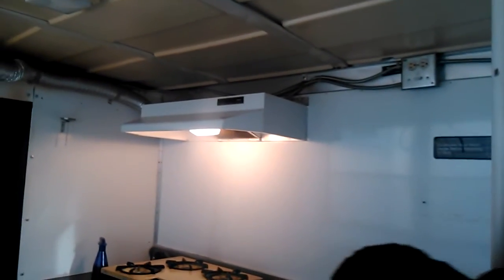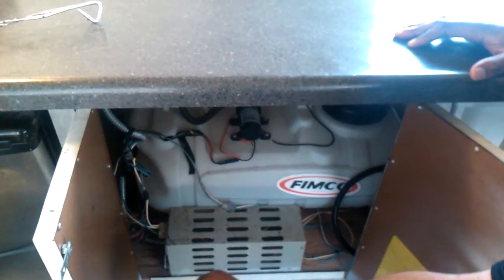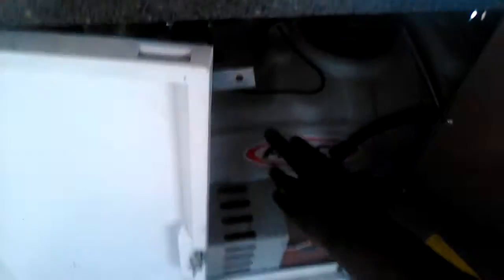It's propane — hot water heat, propane grill, propane stove. I have a water pump system under here. You can see where my water is kept at. That's my pump and my water cooler. It's pretty simple how I've got things set up.